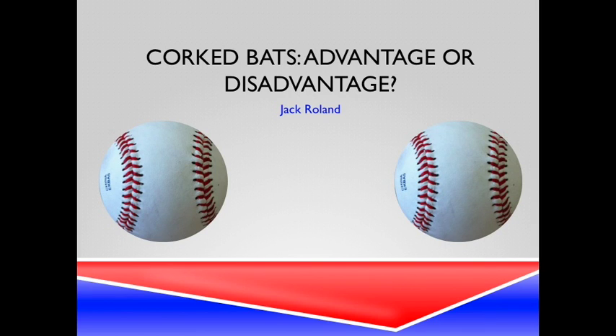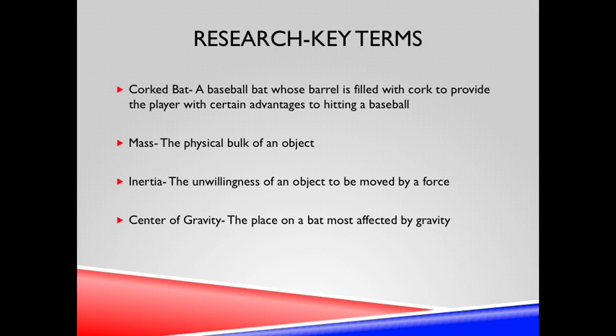This experiment tested whether it would be an advantage or a disadvantage to use a corked bat while hitting a baseball. A corked bat is a baseball bat whose barrel is filled with cork to provide a player with certain advantages to hitting a baseball.